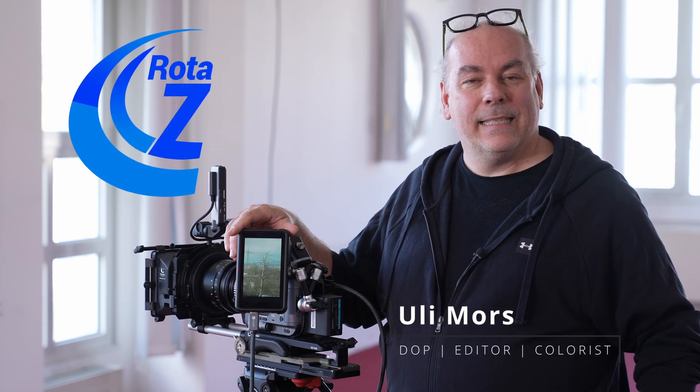Hi, my name is Uli Morse and I'm the inventor of the Rota Z adapter. What is the Rota Z adapter? The Rota Z adapter is a mount adapter between PL and E mount, or between EF mount and E mount. What it simply does is it takes a 9x16 picture coming into the lens and turns it to 16x9, so that any camera on the market can record the 16x9 picture natively.